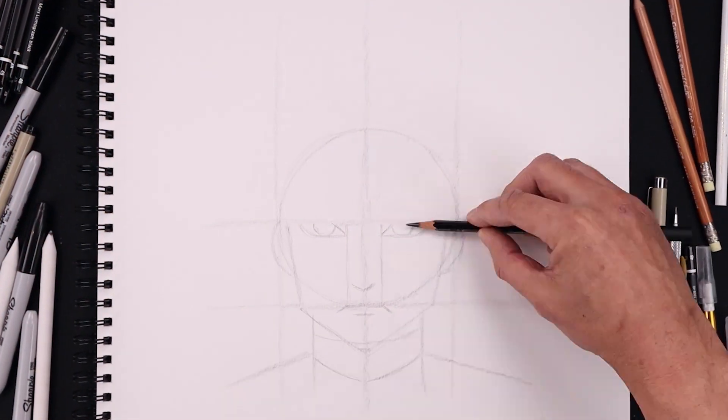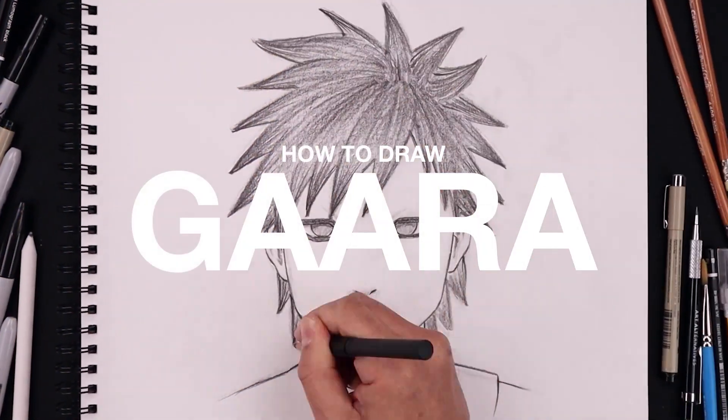What's up everyone and welcome to the club. In today's video we're creating a sketch illustration of Gaara from Naruto.